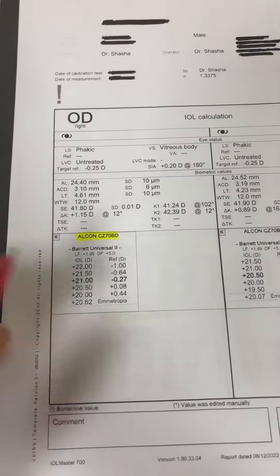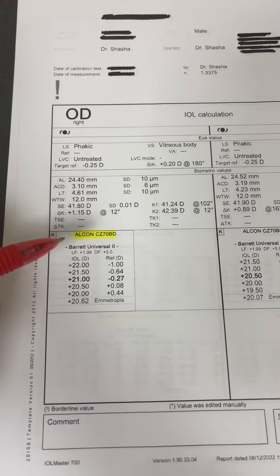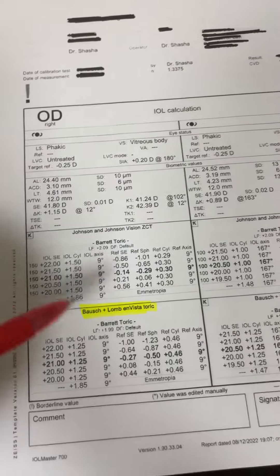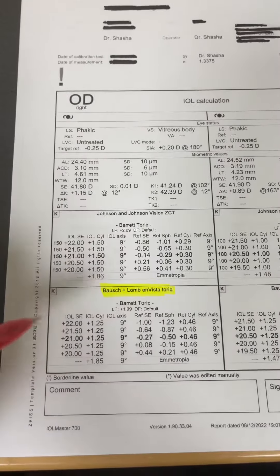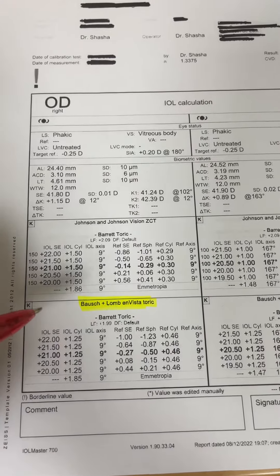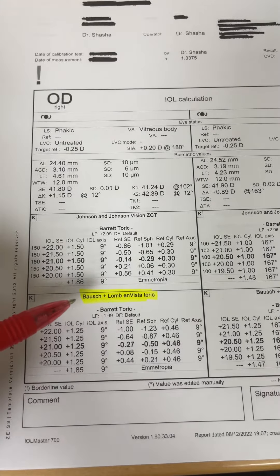I also have the Alcon CZ70BD, and I use this lens in eyes with a very large white-to-white. I also have the Bausch & Lomb toric lens, and I use this for patients that require a high degree of corneal astigmatic correction. It has two eyelets, which you can fixate to the sclera.